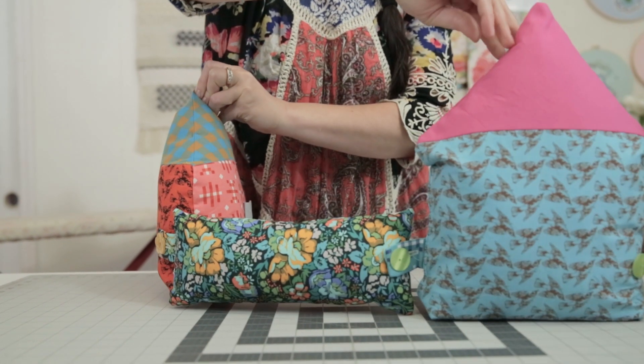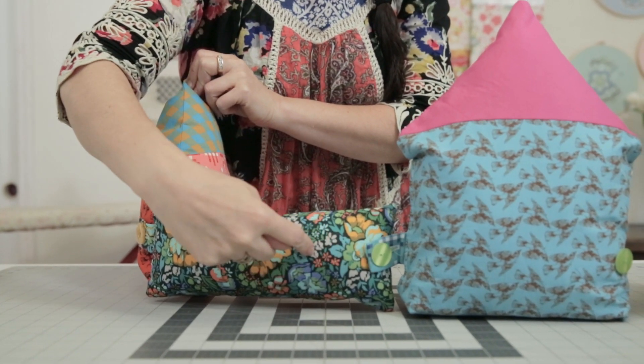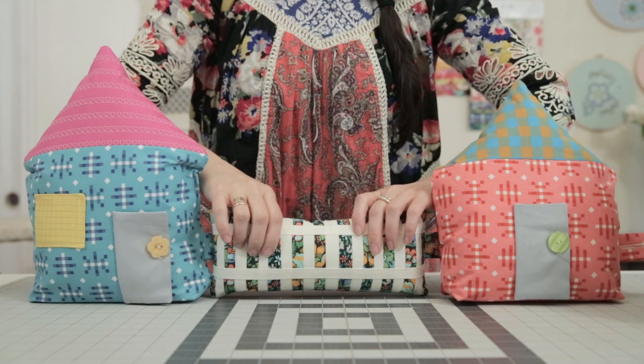You can actually make a whole neighborhood of houses that are all buttoned together. On the back you can see I've got a tab coming out of one house and a button on the back of this picket fence detail. If your baby's too little to play with buttons, you can do all of these attachments by way of velcro. If you have a slightly older toddler ready to develop motor skills, you could use snaps, ties, or buttons to help them have fun playing with this project.